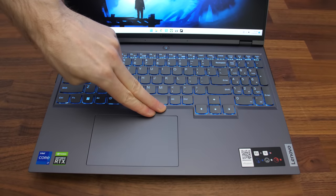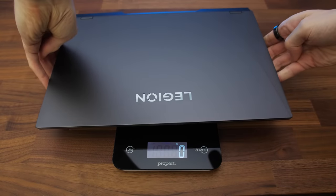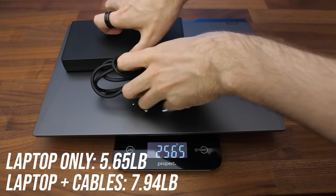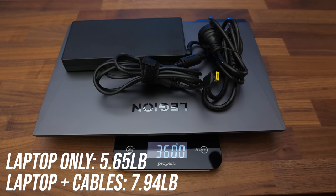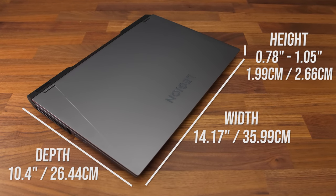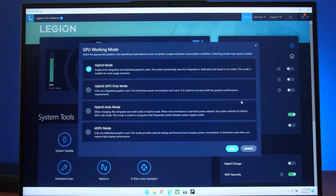The screen didn't wobble when typing. There's only minimal flex to the keyboard deck compared to other laptops, even when pushing down far harder than you'd ever do during normal use. The laptop alone weighs under 2.6kg or 5.7lbs, but goes up to 3.6kg or 7.9lbs with the included 300-watt power brick and cables. It's about the same size as last year, though the thinnest part towards the front is slimmer now.